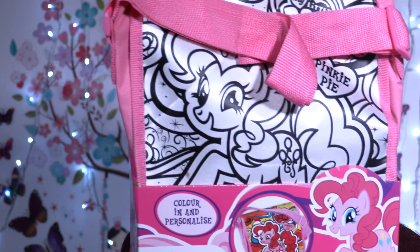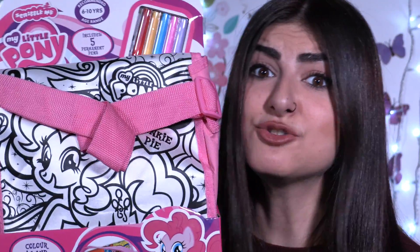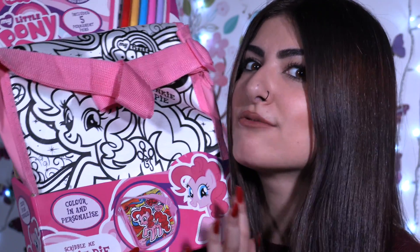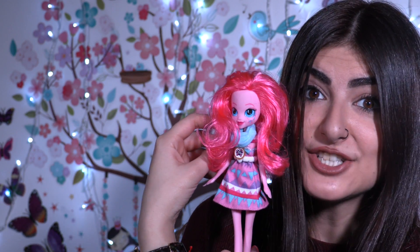Hey little wonders, welcome back to our channel! Today we have something super duper special — this beautiful bag that comes with five different colors. I'm gonna try and make Rainbow Dash. I know this is Pinky Pie, but I'm gonna try to make her look like Rainbow Dash. Yeah, Pinky Pie, we're gonna make you look like Rainbow Dash!